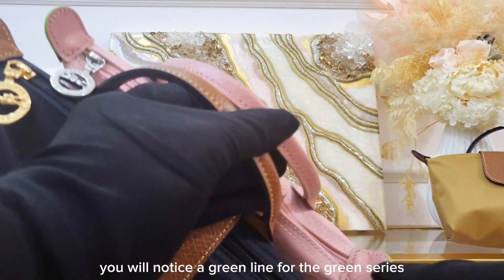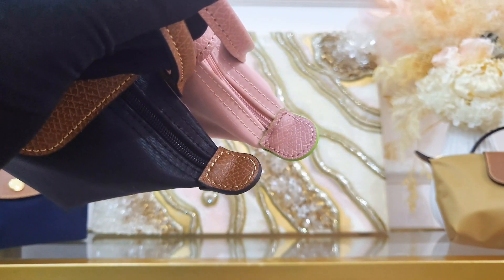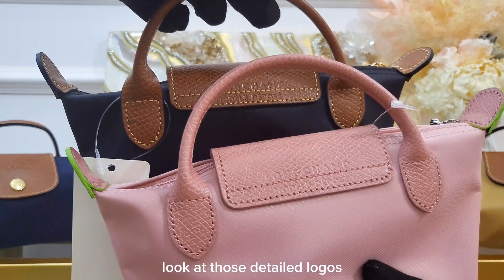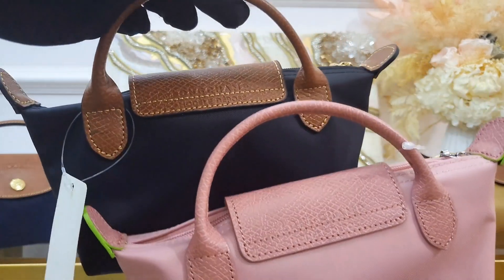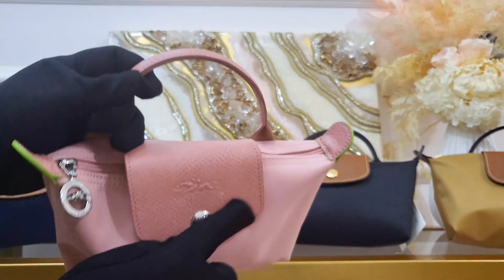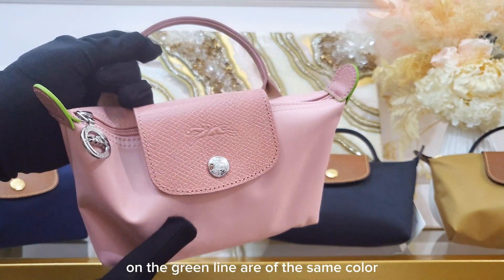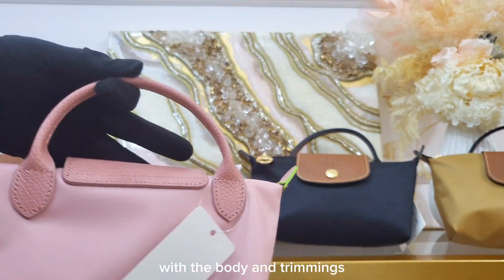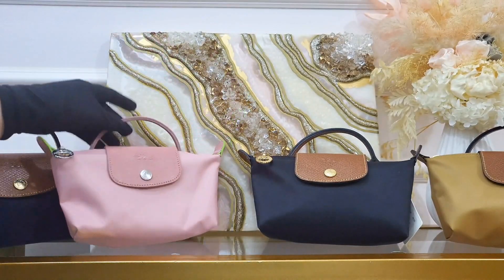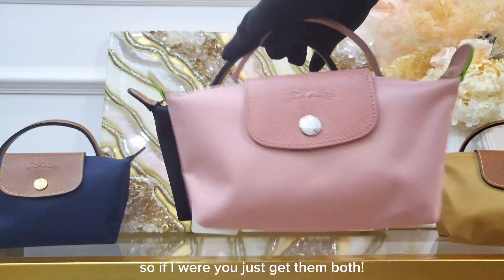On the ears, you will notice a green line for the green series — look at those detailed logos. You will also notice that the stitches on the green line are the same color as the body and trimmings. It's so difficult to choose between these two, so if I were you, just get them both!